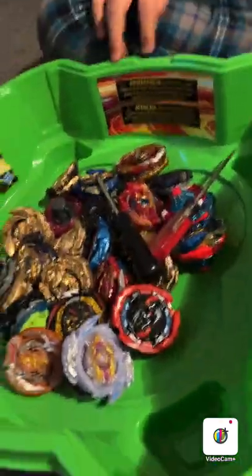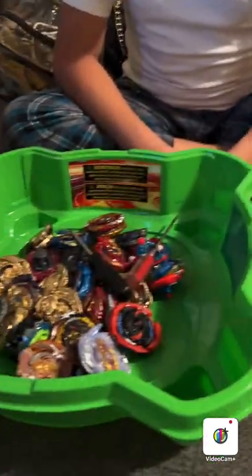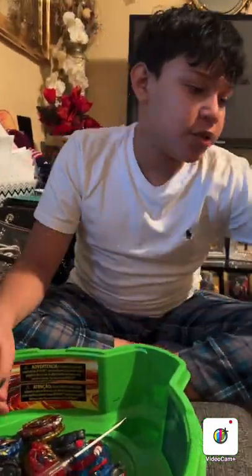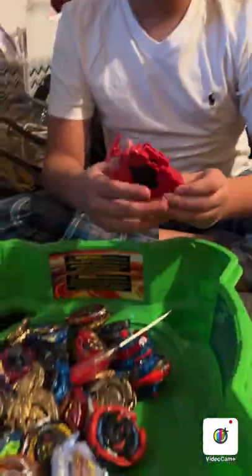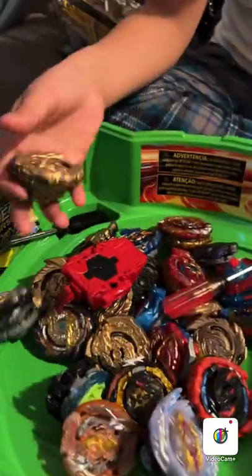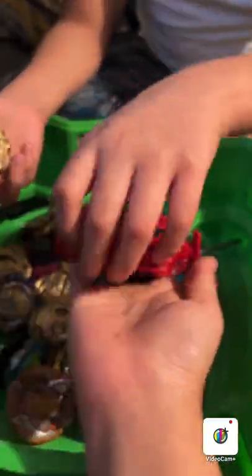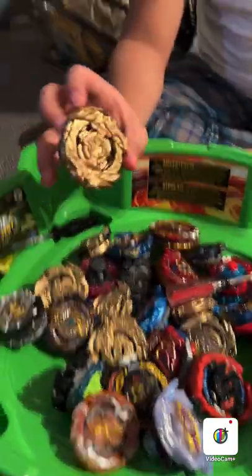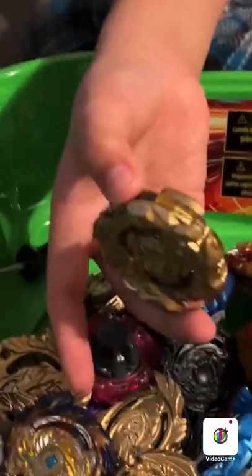Hey guys, it's Jason. Today we're going to be spray painting a right-spin launcher. From the past, since I haven't posted lately, I spray painted some Beyblades — this is turbo spray man, let me zoom in.